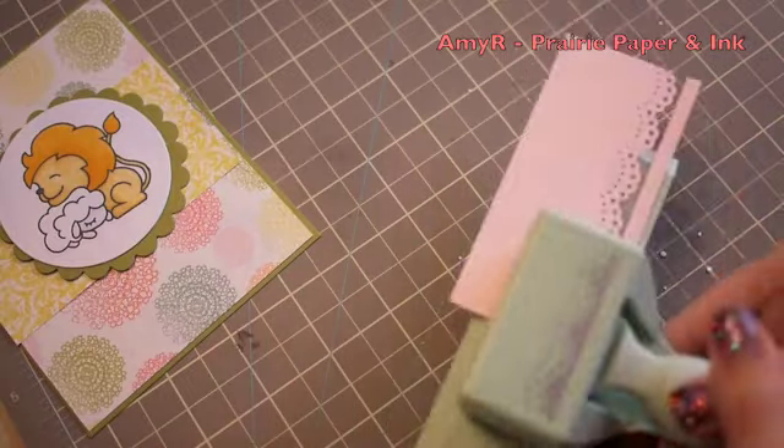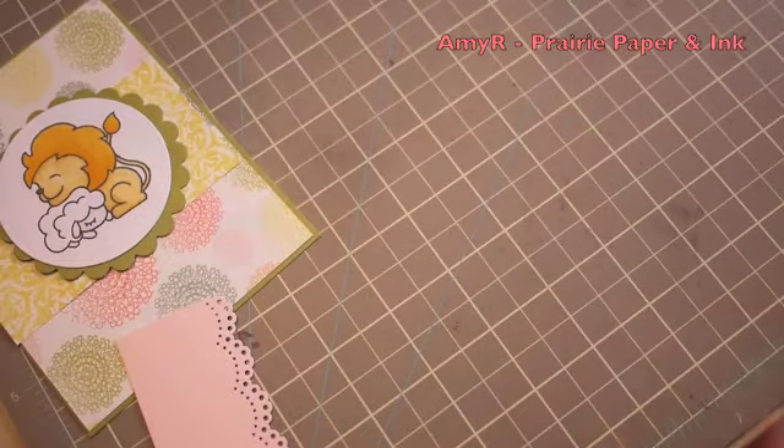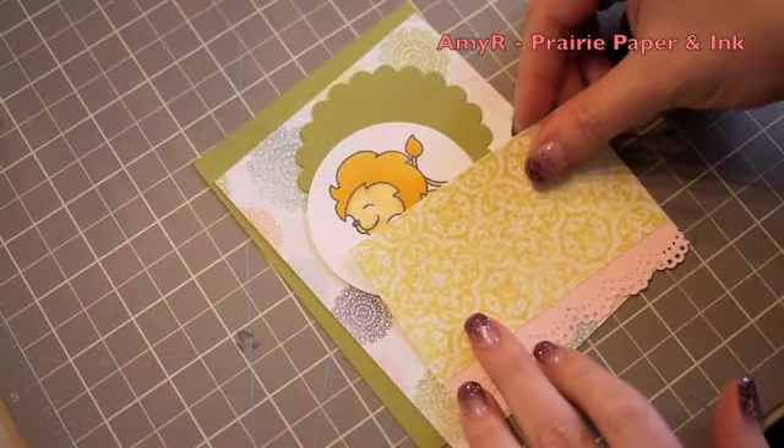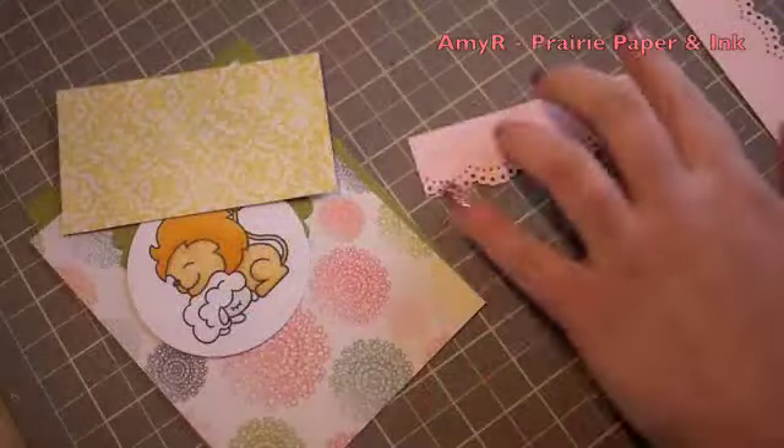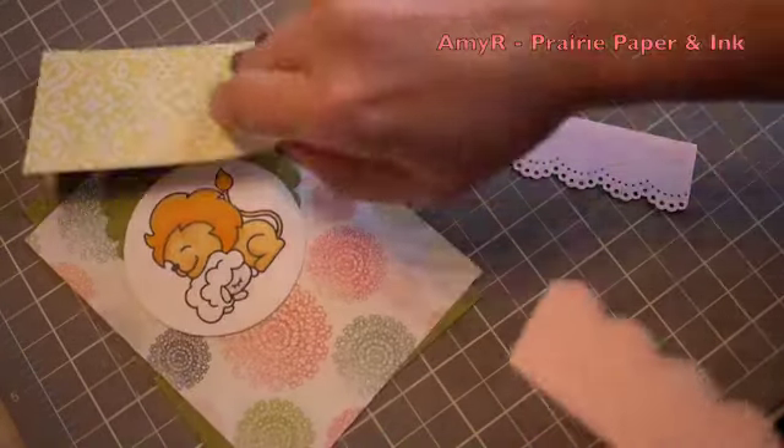Mine is green because I bought it at Walmart years ago. They were so popular when they first came out they were impossible to find — it took me forever to get mine. And now of course I'm not even sure if they're still available; I'll find out when I go to find links for all this stuff.